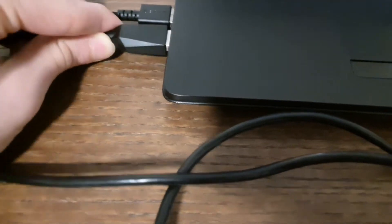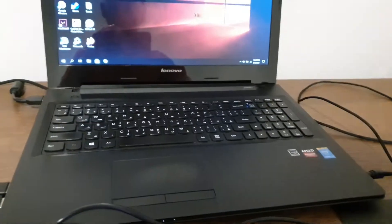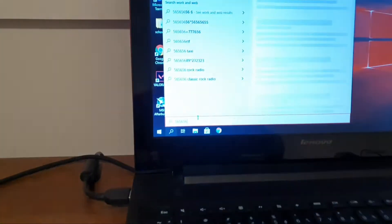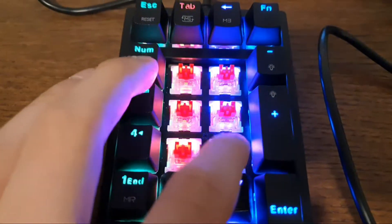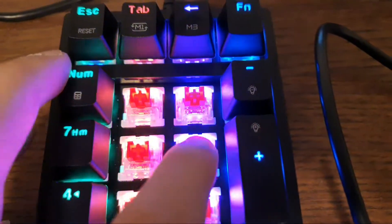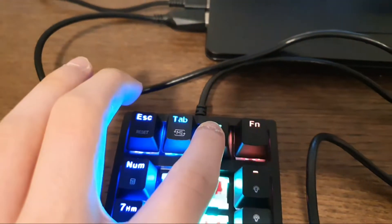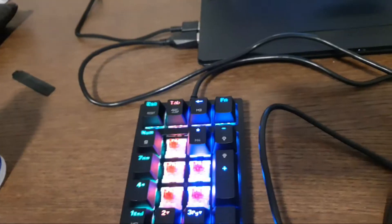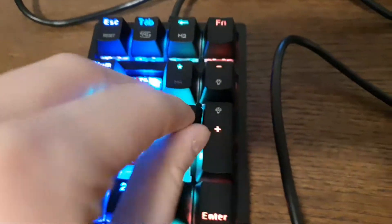Once it's completely dry, plug it back in and it should work like brand new. Let's test them without the keycaps on so I don't have to repeat the process. You can see they're all working. Let's try eight and nine — they didn't work at all before. You can see they worked all five times. Let's try these ones too — they didn't work before, but they do now.